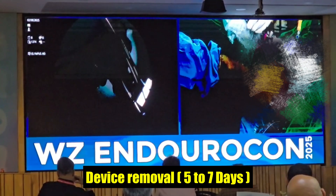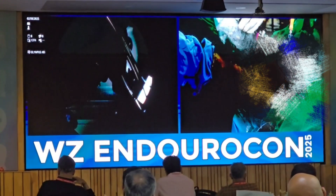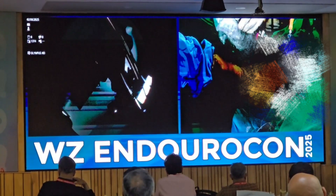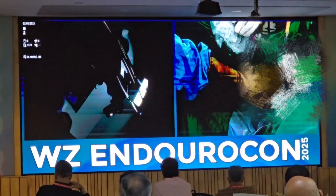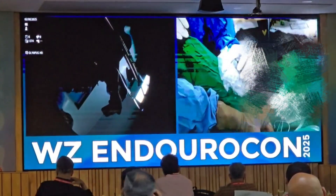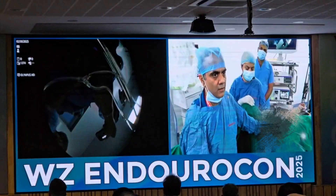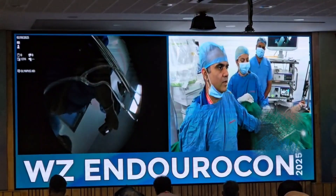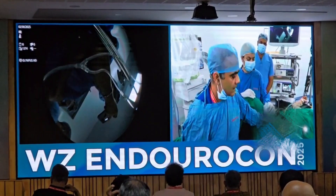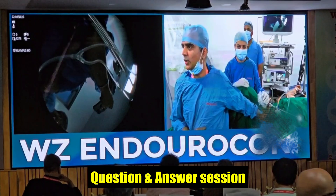The device has to be removed after 5 to 7 days. There are papers suggesting that even if the device is in place for only 3 days, it usually does the work. The patient may have initial pain or a sensation of urinary urgency for the initial 3 to 4 days, and then it settles.